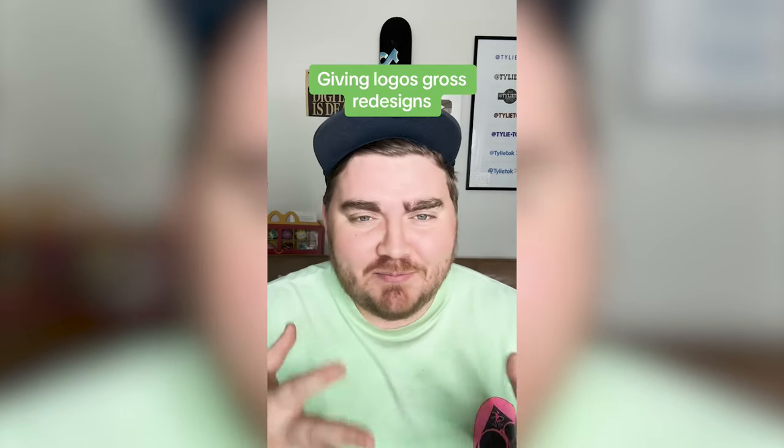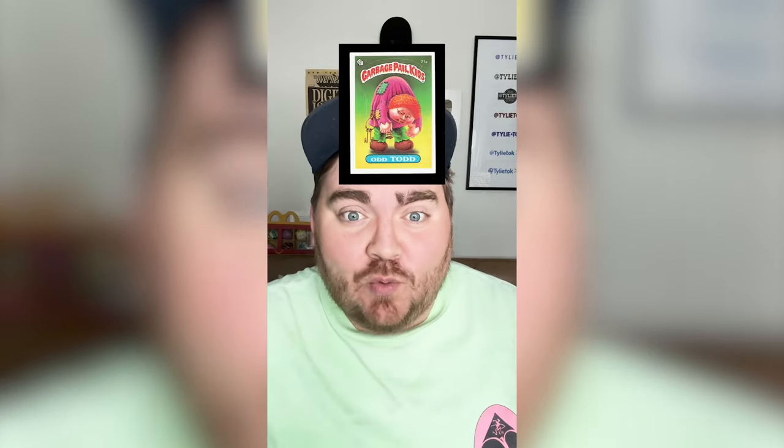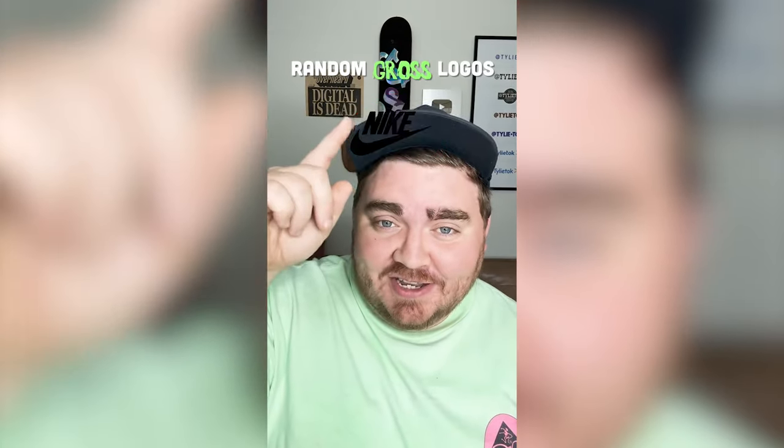I want to do something new today. I had this memory of these things called Garbage Pail Kids. And if I remember right, they also took logos and made them kind of gross. So today I thought, whatever this filter lands on, we're going to make it into a gross logo.